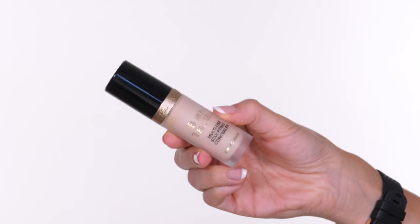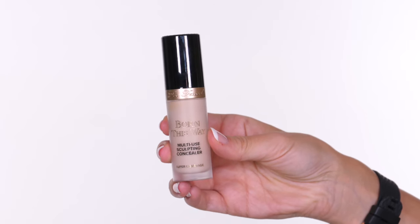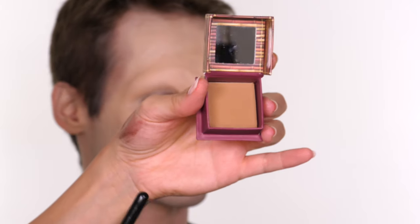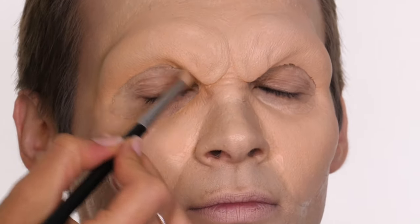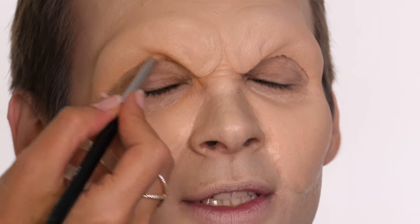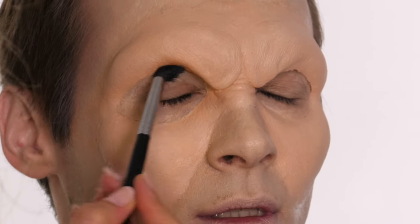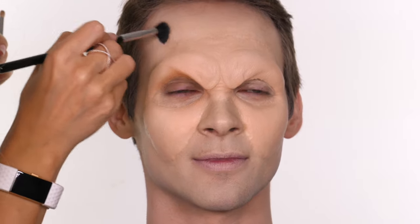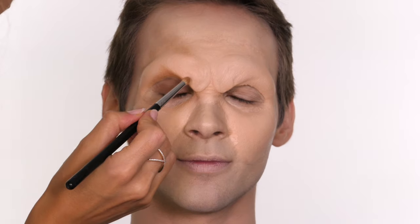My camera didn't record the next section, but I took the Too Faced Born This Way multi-sculpt full coverage concealer to cover the entire face and the piece. I'm now taking the Benefit Hula bronzer to warm up the top of the forehead and the eye sockets. Since the characters in the Lost Boys still looked very human when they transformed into vampires, I don't want to move too far from pale skin — I just want to add contour to really enhance the brow piece. I'm using a medium matte brown eyeshadow across the lid, then going back to the Hula to contour above the brow bone, using a picture from the Lost Boys as my reference image.